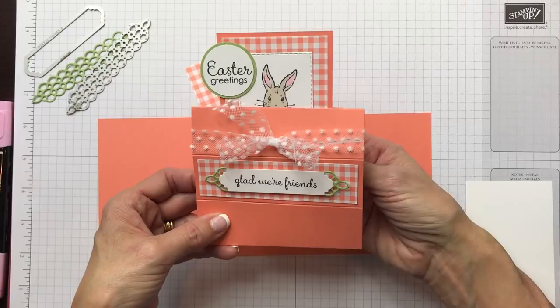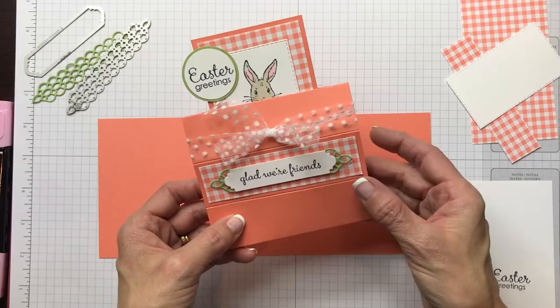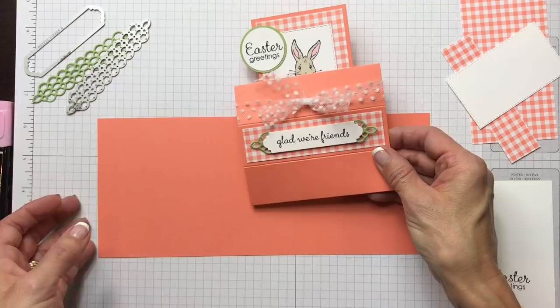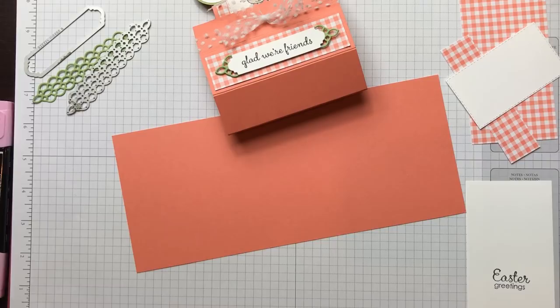Just go to the search bar on the right side under my photo. For this card, you would type 'Fable Friends' and up will pop this card so you can find all the products and colors I used. Make sure you subscribe to my channel because you'll get notified when I post a video.